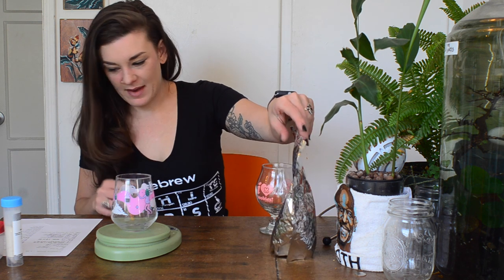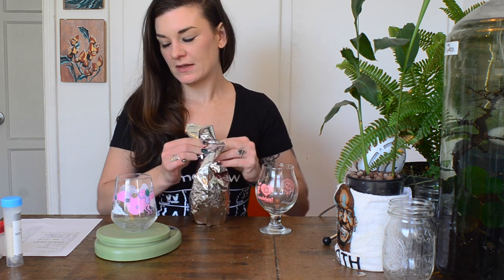For hops I'm using Motueka. If you've seen my other recipes, you know I'm a big fan of it — it's supposed to be super fruity, kind of like fruit punch, and that's how I like this beer to taste: cranberry fruit punch, really nice and easy to drink. I'm doing one ounce of Motueka at 60 minutes and three ounces at 10 minutes. At the 10-minute mark I'm also adding yeast nutrient since I'm using a fresh pack of yeast, and a Whirlfloc tablet to precipitate the haze in the boil.